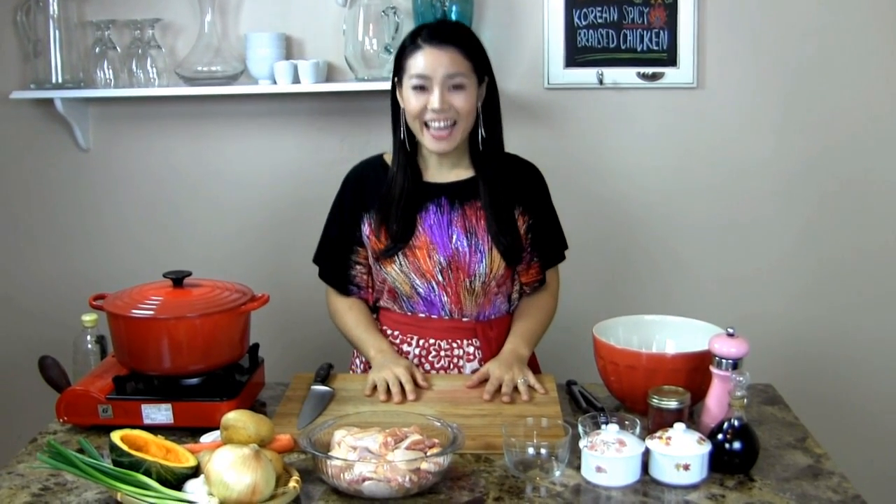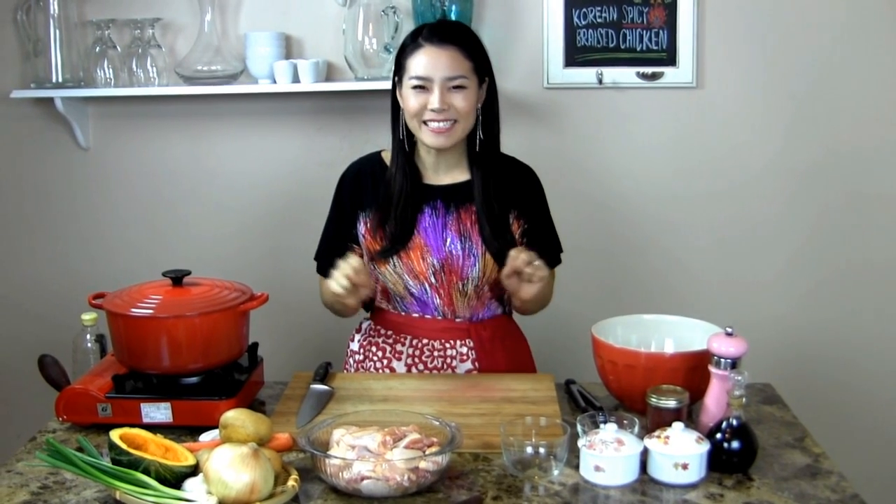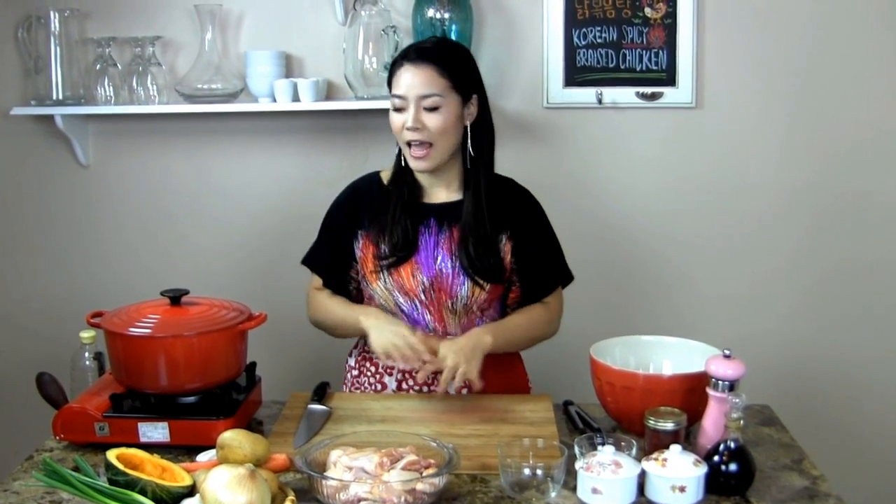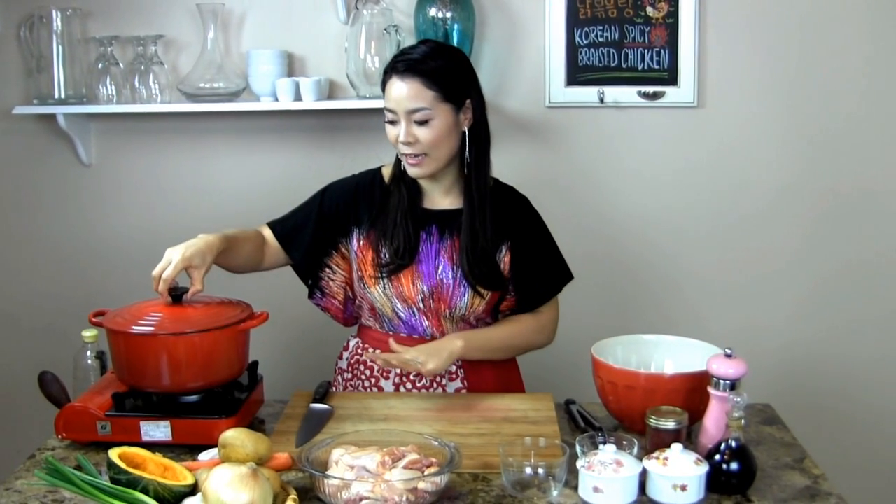Hi guys, I'm Sungkyung Longas. Welcome to Asian at Home and today I'm going to show you how to make spicy Korean braised chicken. We call it Dabbokgumtang. It's delicious and so hearty. It has potatoes and carrots and onions and Korean spicy sauce in it. We're braising it for an hour. It's one of my favourite Korean foods and I'm going to show you how to make it today.